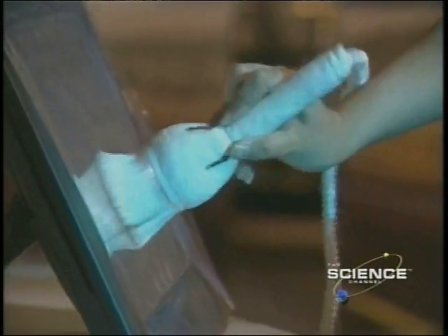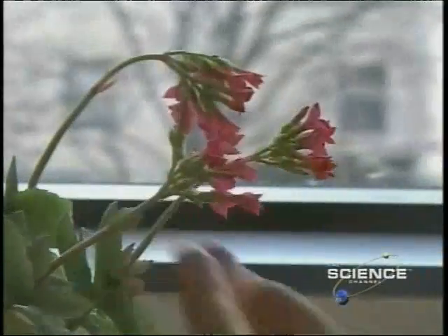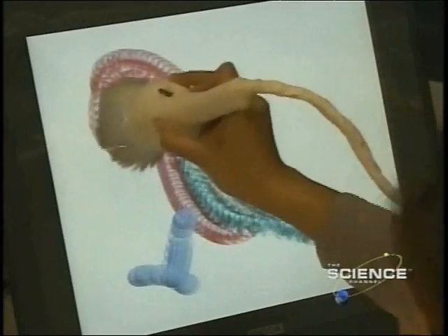This is the Iobrush. Developed by MIT Media Lab, it's designed for budding artists to explore colors, textures and movement.